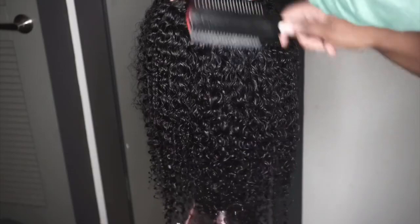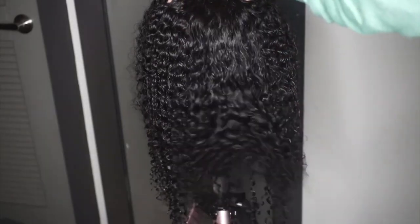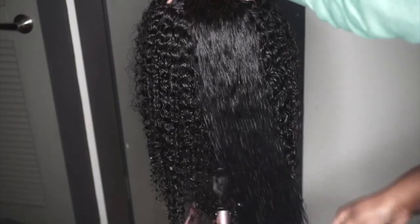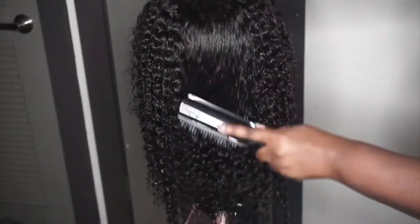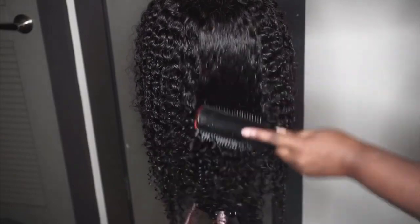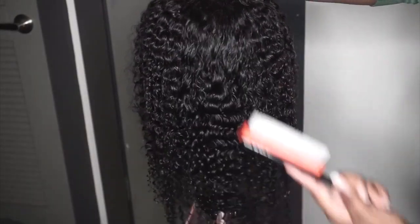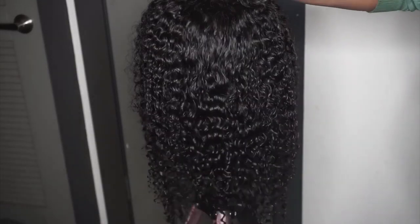This is what the hair looks like after I'm done bleaching the knots, and I love the curls on this unit — they are so beautiful and bouncy. I'm using a dimming brush (I think that's how you pronounce it) to brush through these curls and they look fantastic.